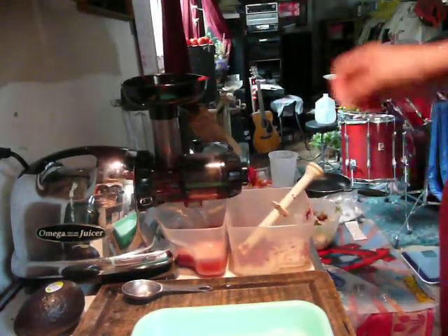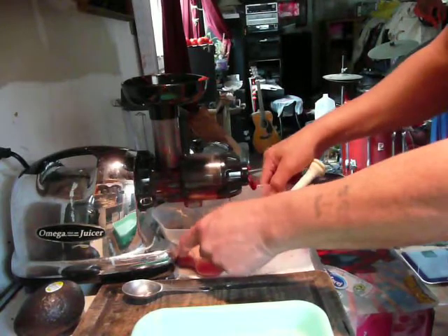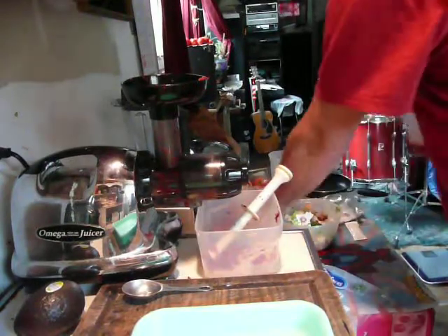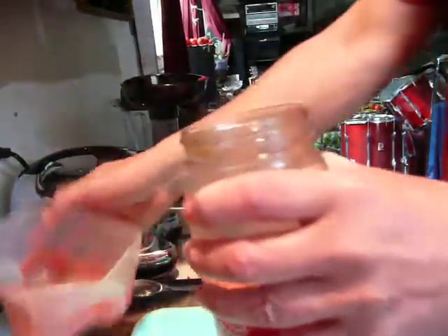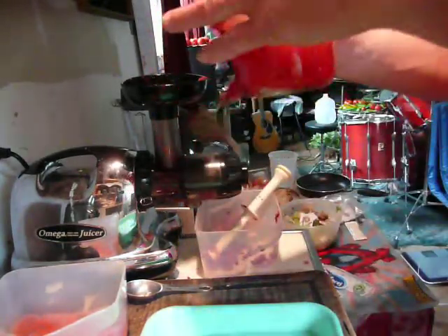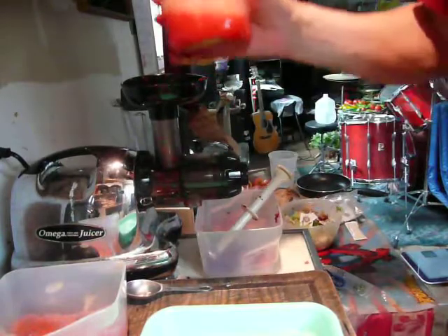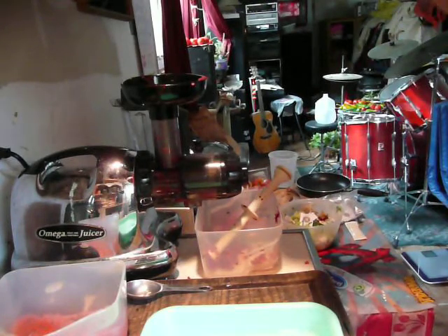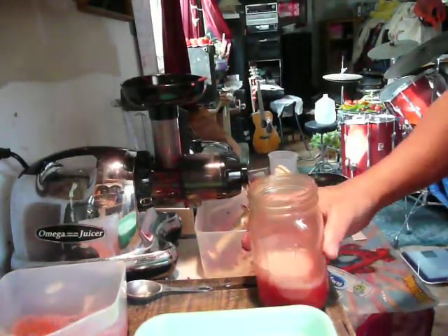Basically, we're done here. Let's see how much juice I got out of a 12-ounce package of cranberries. Not much at all. The other juicer — maybe a centrifugal juicer — would yield more, but not much more. I got exactly 8 ounces. So you get 8 ounces of cranberry juice from one 12-ounce package of cranberries.